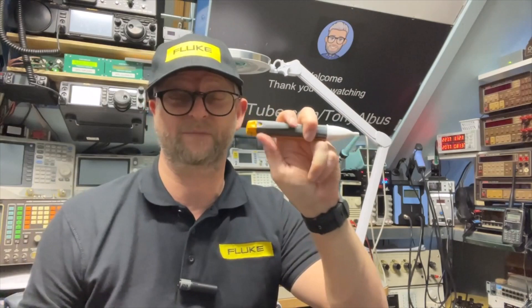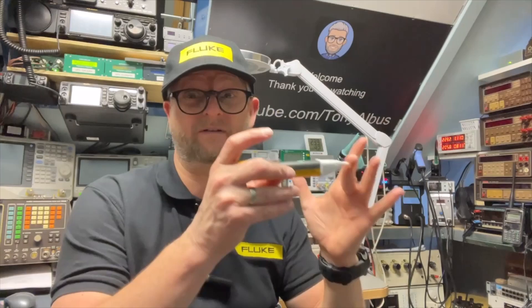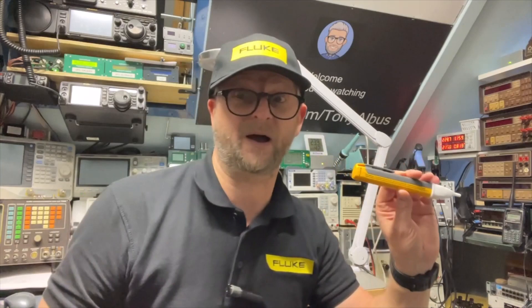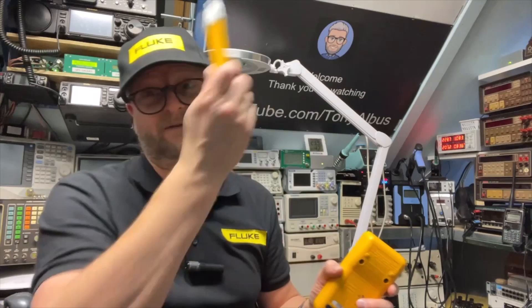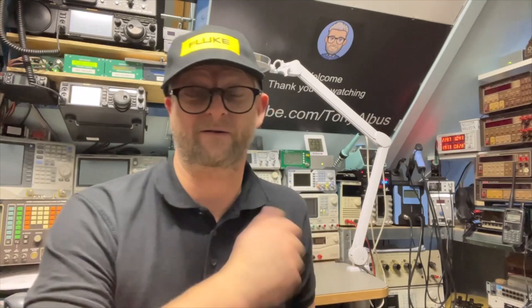You can see more and more that non-contact voltage detection is built into normal multimeters — usually at the top. But at Fluke, they have a separate super simple device. If you want to do a little bit more than just knowing if a wire is live or not, you have this electrical tester. It has fewer functions than a multimeter and only has an on and off button.